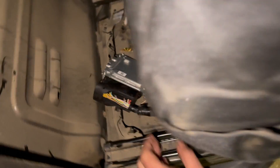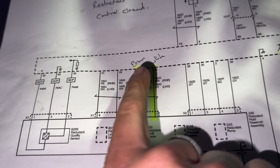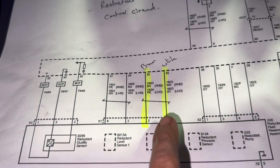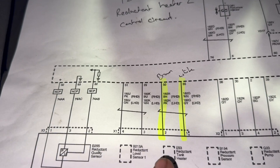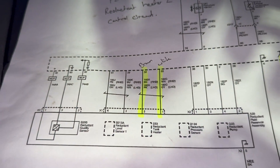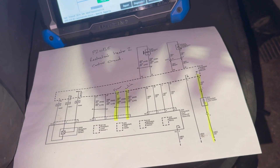To start with, I was checking the continuity between the actual sensor on the tank and the ECU — which is pin 50 and pin 55 on the ECU, and then pin 1 and pin 2 on the AdBlue tank. I'll just get it up in the air now to show you where I found the fault to be.